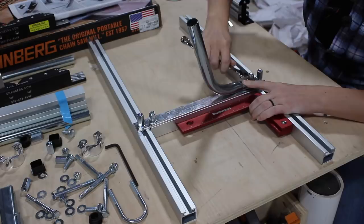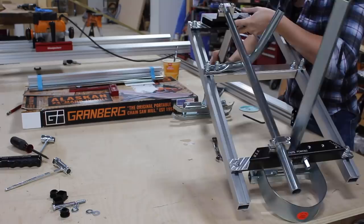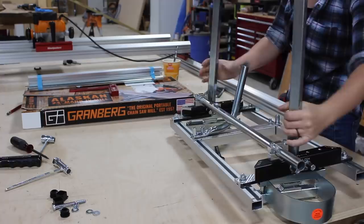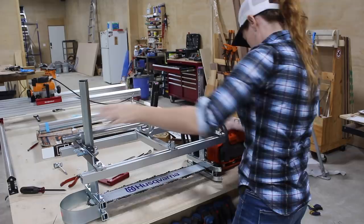After getting the chain on and tightened down, I moved on to assembling the mill that goes around the chainsaw. This is the railing system parallel to the bar and it can be raised or lowered to determine the thickness of your slab. Since I have a 24-inch bar I went with the 24-inch mill. Fun fact: Elok Granberg, who started the company, actually designed the first Alaskan chainsaw mill back in the 60s — so anything milling-related, this company has. The chainsaw fits right into the mill and tightens down onto the bar to hold it in place.